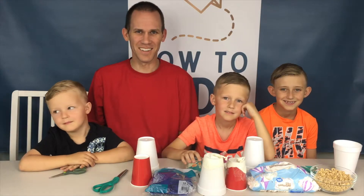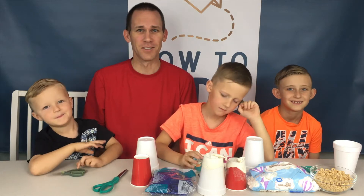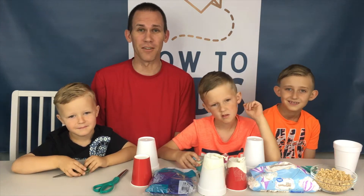Alright, welcome back to How To Kids! It's good to have you guys with us again today. I want to invite you to like and subscribe so that you can see our future videos. Be sure to hit the notification bell so as we do more how-to videos and do fun things together, you can be notified and hopefully find something that will be a lot of fun for you to do together as a family.